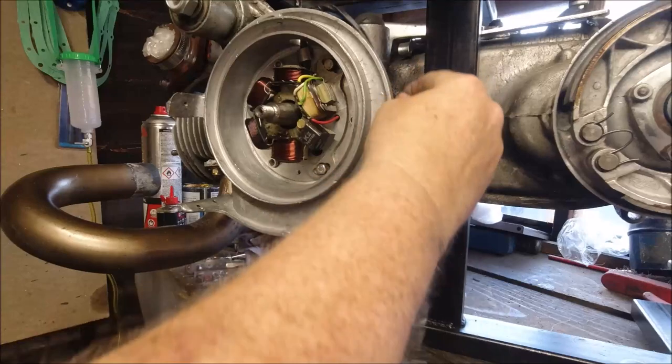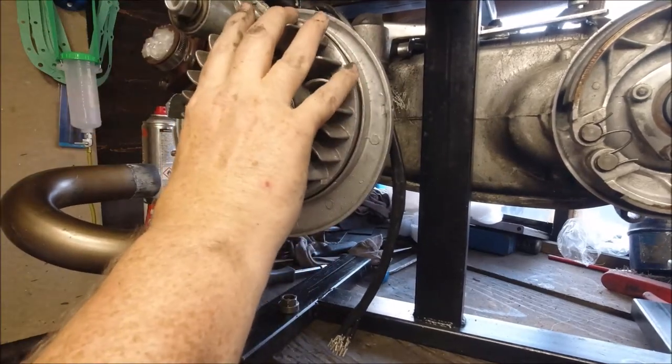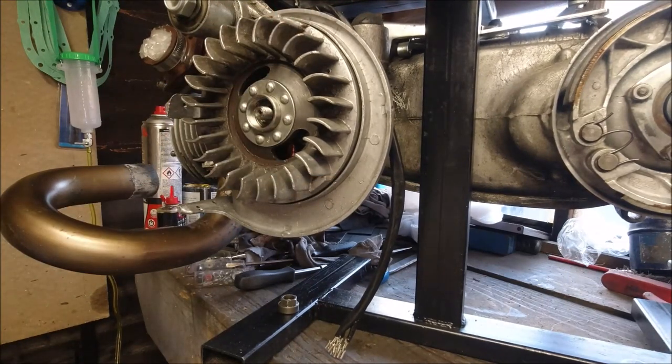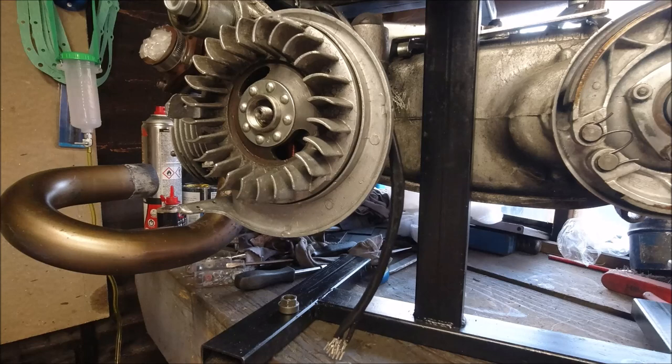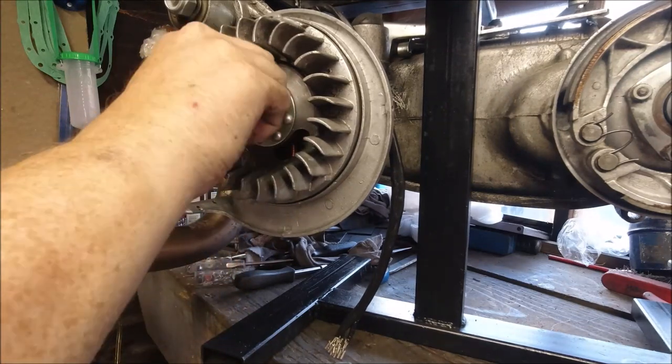I'm going to move the cable out of the way and stick on our flywheel, just loosely tighten that up. Bear in mind that's a left-handed thread so it's undo to tighten up. I'm not overly tightening this at the moment.